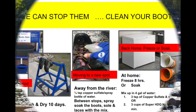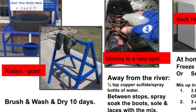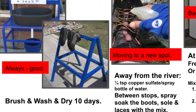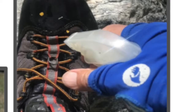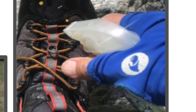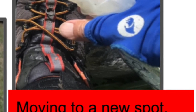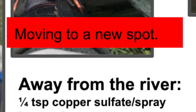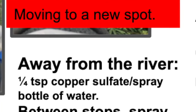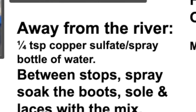Clean boots will last longer, and so will your great fly fishing in Colorado. One way is to wash and dry for 10 days if you can, before you fish next. The easiest way to stop the spread — and this is what I do myself — when you're moving to a new spot on the river, you don't want to take any mud snails to the new spot. So with a spray bottle between stops when you're back at the car, spray those boots, sole and laces, with a mix.